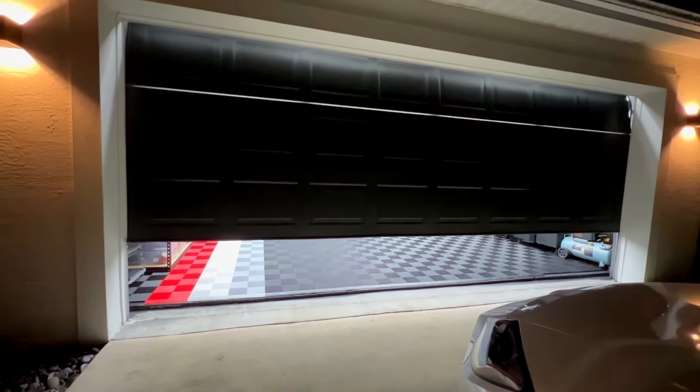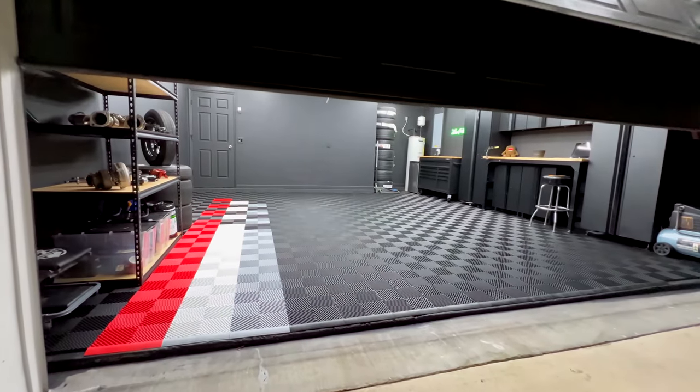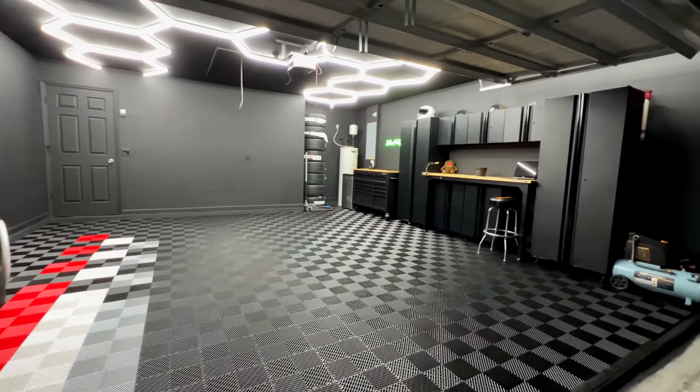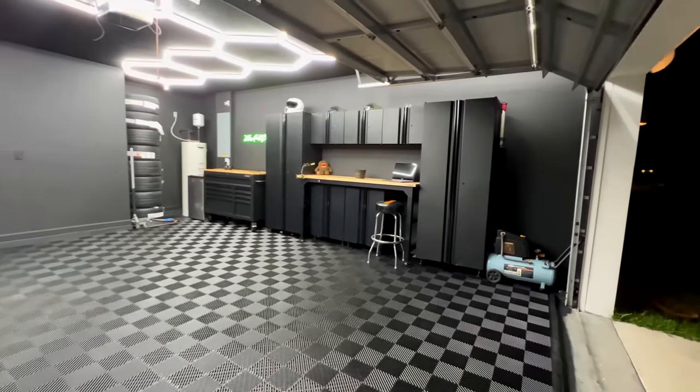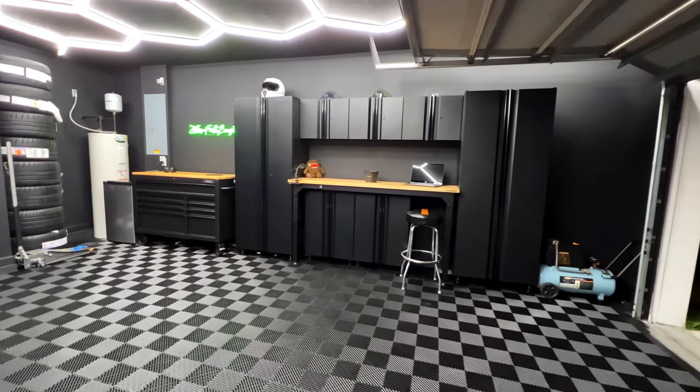We car enthusiasts dream of one day having a very well-built garage. Whilst this is not my ultimate setup, I now have the liberty to build a partial dream garage. Here is how I transformed my regular garage into a showroom style dream garage.